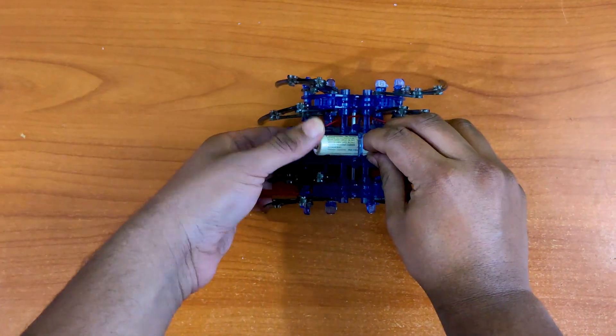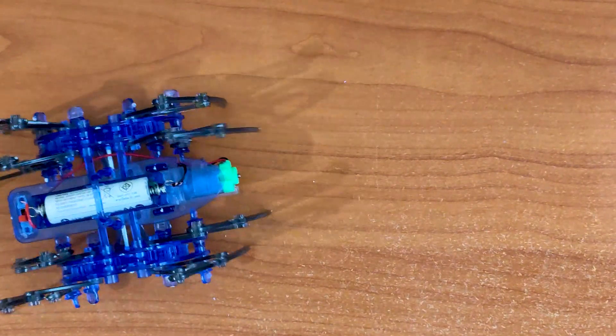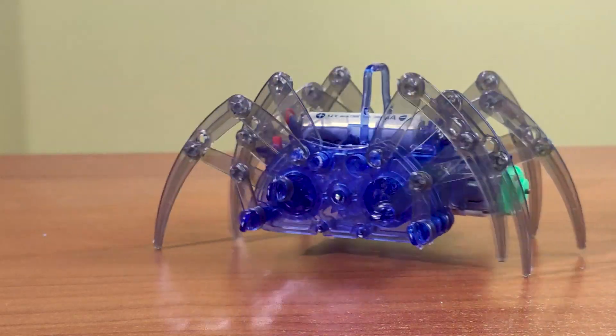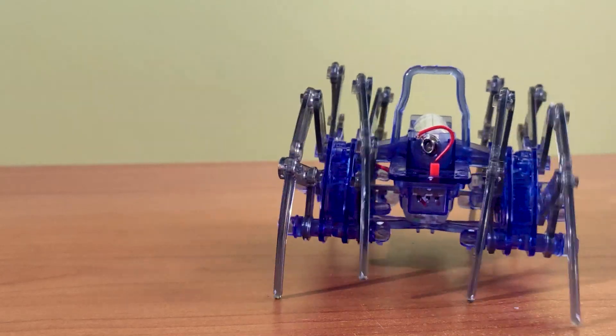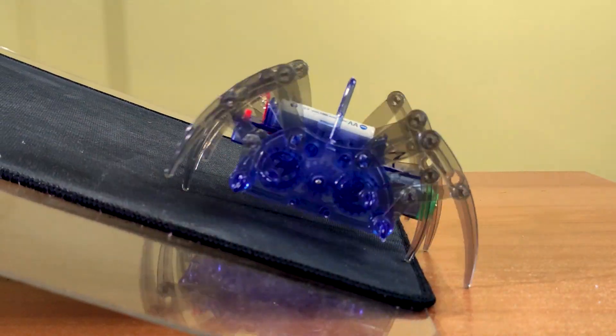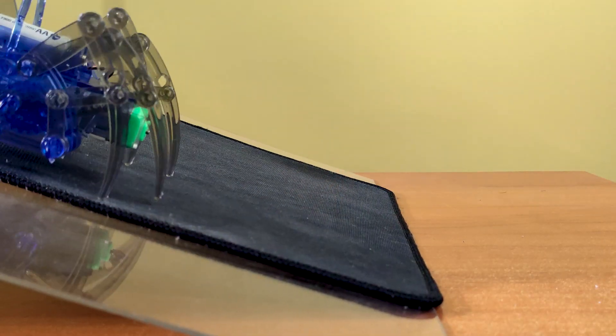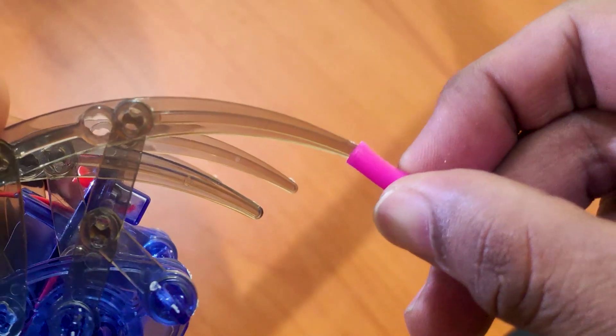Let's put in the battery and turn it on. It can even climb small inclines if there is enough grip. I guess that's what the rubber tube is for — we can cut it into small pieces and put it at the end of the legs for more grip.